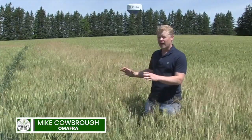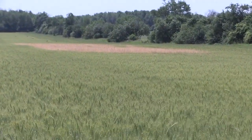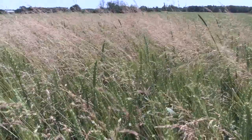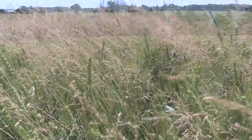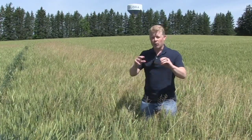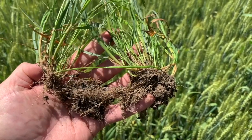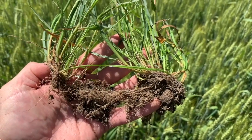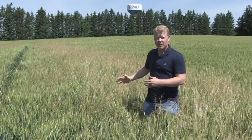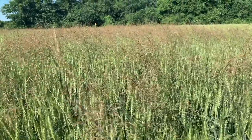I'm in a wheat field today looking at a grassy bluegrass species that we're seeing more of across the province in several field crops. There's primarily three species: annual bluegrass, rough stock bluegrass, and Canada bluegrass. Why they're problematic is they all produce a lot of seed and spread that way. The latter two, rough stock bluegrass and Canada bluegrass, have stolons — root stems that run along the surface of the soil. They set out nodes and re-root and can spread quite easily, so populations can build up in a hurry. In a winter wheat crop like this, Michigan State University has seen as much as 50% yield loss from this species being in the field.